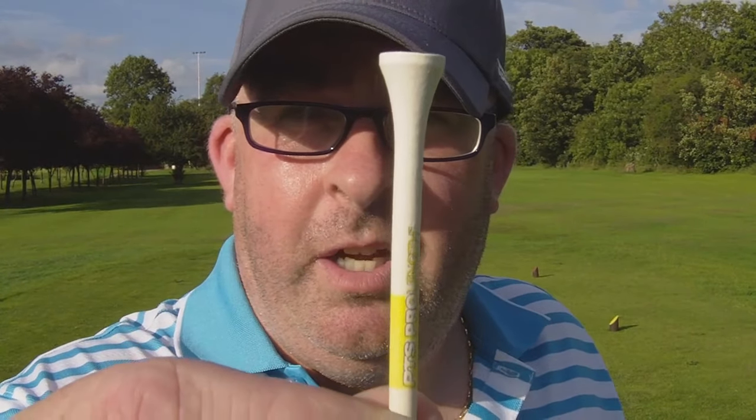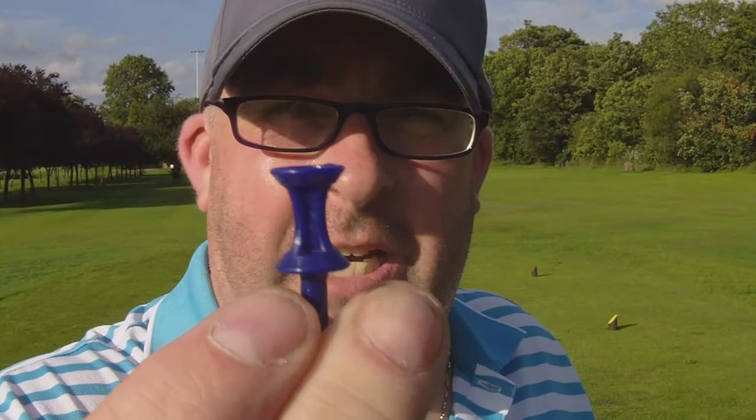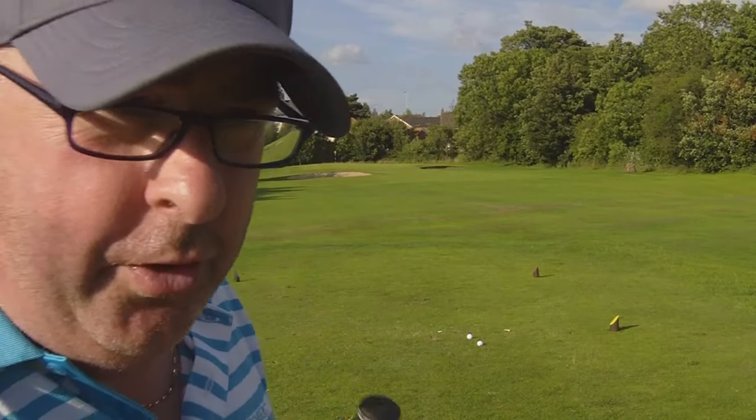We're going to use the old wooden tee, which is the PTS Pro. I'm going to use a good old pinky — maybe the blue one, but I think it might be too high for the 5 wood, or the lime green one. So we're on a par 3 here, just done a quick warm-up shot and we are overshooting the green on a 7 iron, so we might go to an 8 iron. We'll go with the wooden tee first, followed by the green plastic tee.